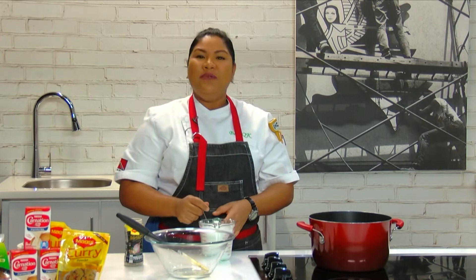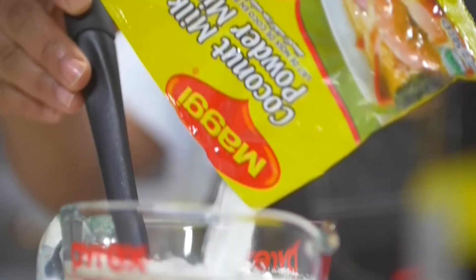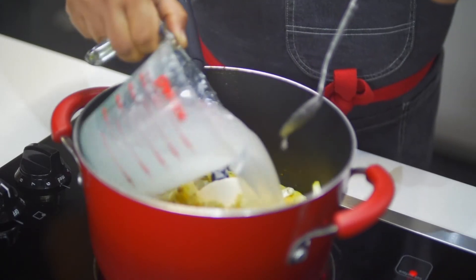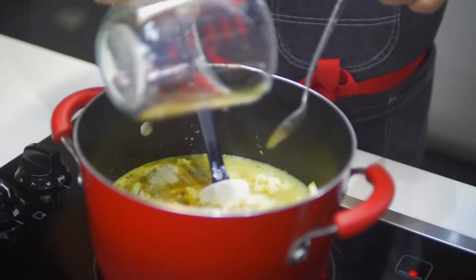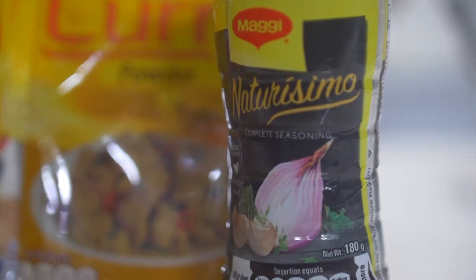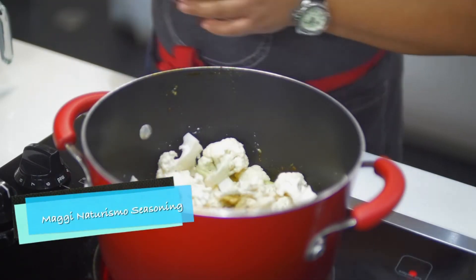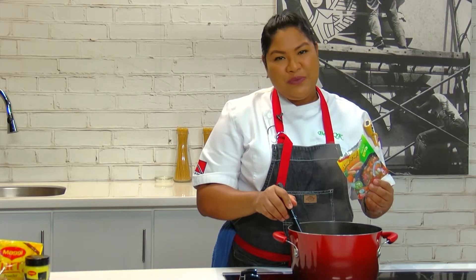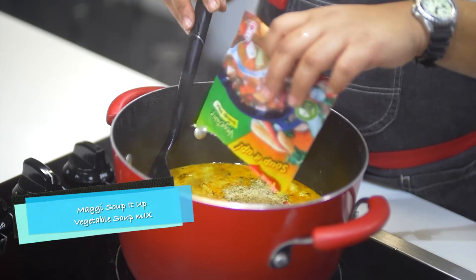Next we're going in with our Maggi coconut milk. We're going to season our soup using Maggi Naturismo seasoning. To our soup we're going to add a pack of Maggi Vegetable Soup It Up — just pour it right in and stir.